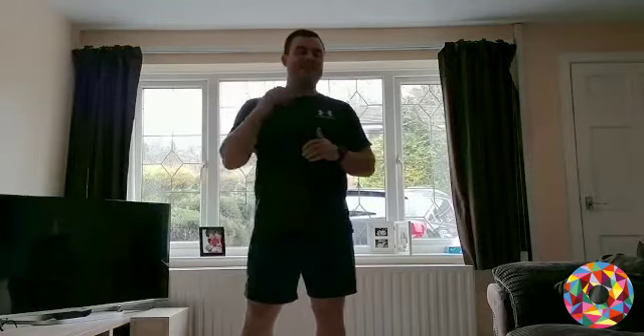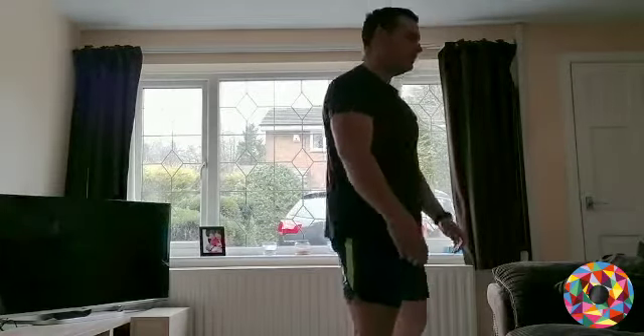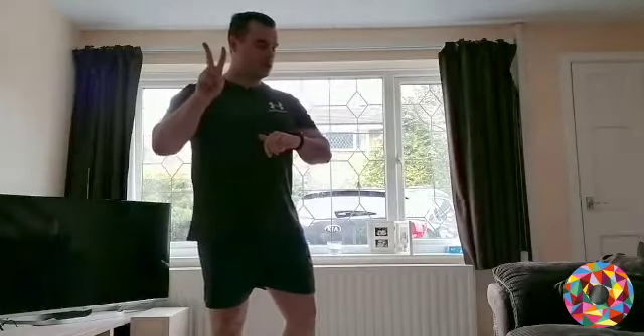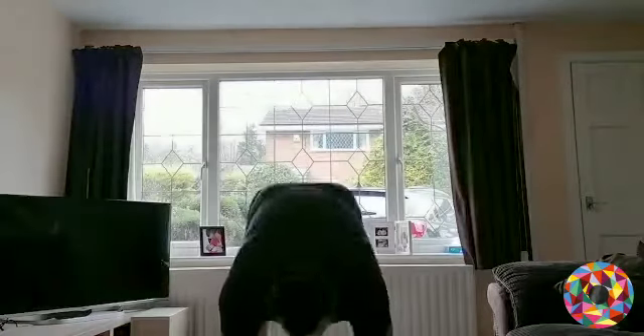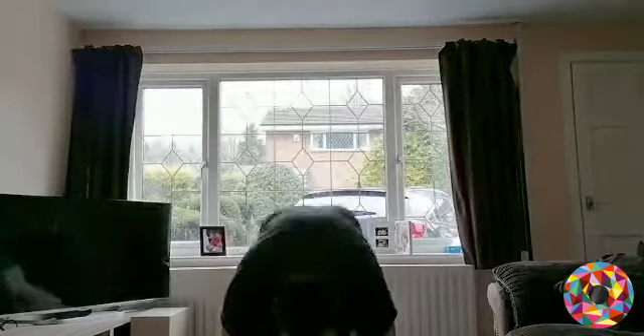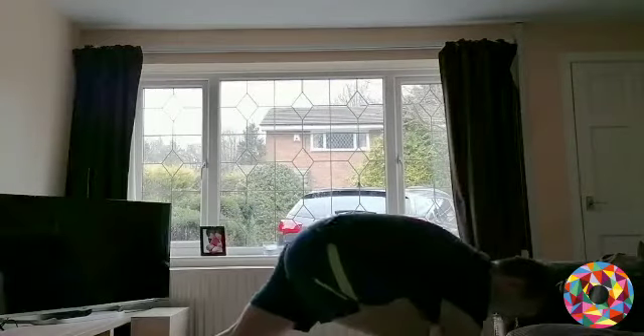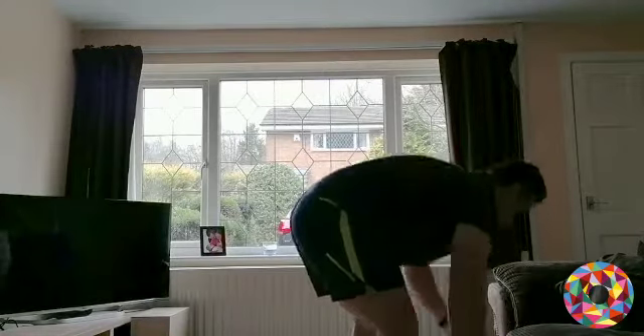The first exercise is burpee stands — we'll go 60 seconds on and 60 seconds rest. It's a straight arm burpee: hands down, legs out, bring your feet back in, stand. As many as you can in 60 seconds. It doesn't matter if you do two or fifty, just do as many as you can.